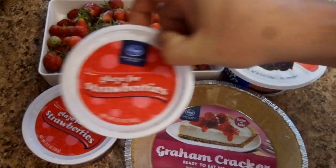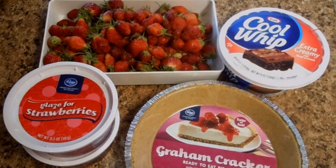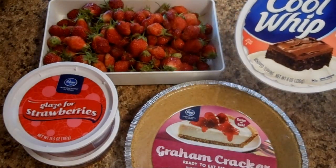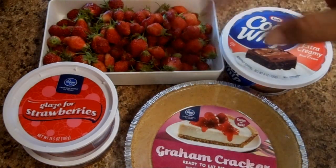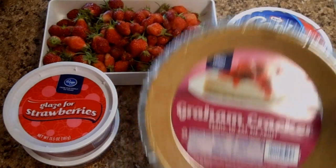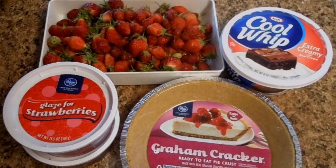You're also going to need some glaze — we call it a gel, but they call it glaze now. Some Cool Whip, or if you don't want Cool Whip you can use some whipped cream — that goes on when you're ready to serve. And of course your graham cracker pie crust. The graham cracker just makes it taste so much better.